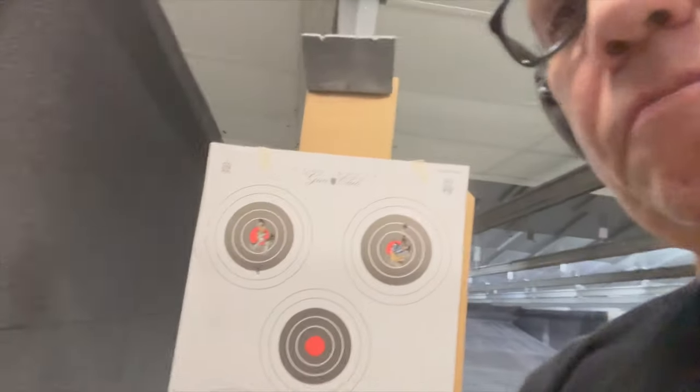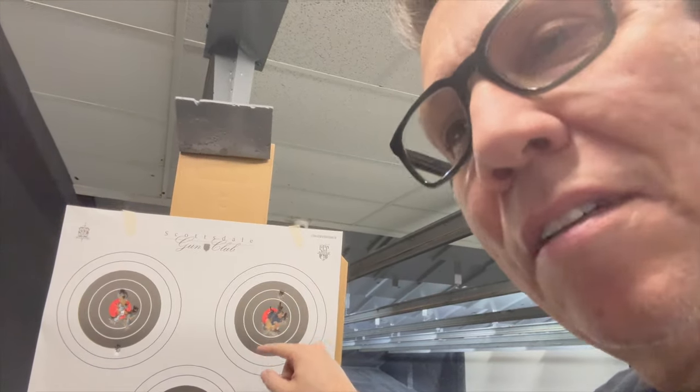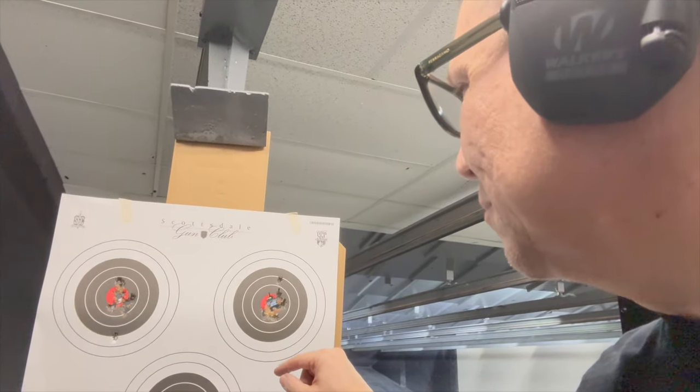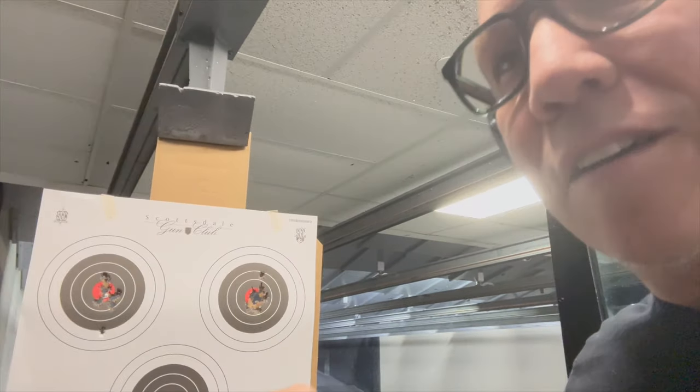See how we did — shot this group right here, pulled one a little bit out, still in. But all in all, I'd say it's a pretty accurate firearm.